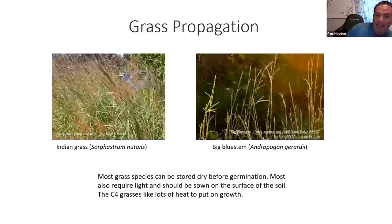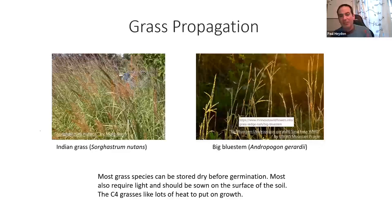Grasses are really easy. Pull the grass heads off, let them dry to the right humidity, and store them dry. When ready, pull them out and sow them — no moist cold stratification needed. Paul used to stratify grasses because literature suggested a benefit, but found they didn't do any better, and sometimes rotted during stratification. Kept dry, sown fresh, they come up well.